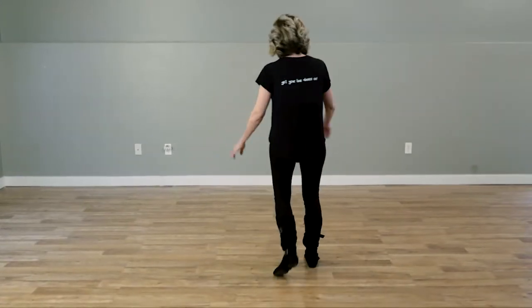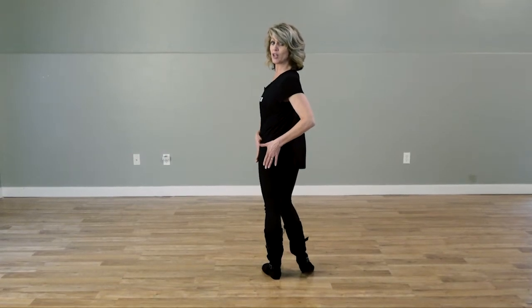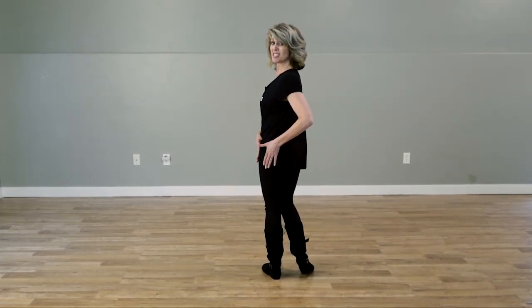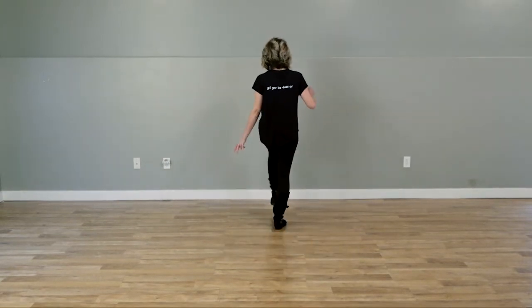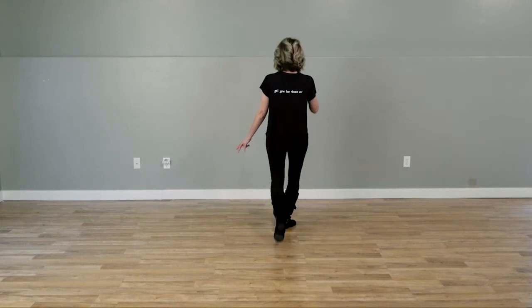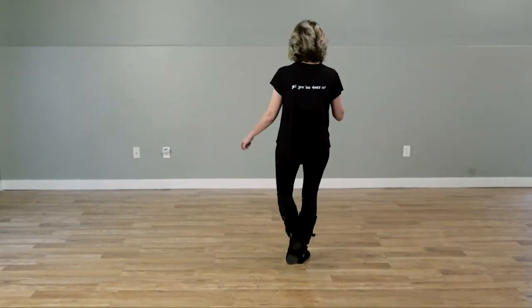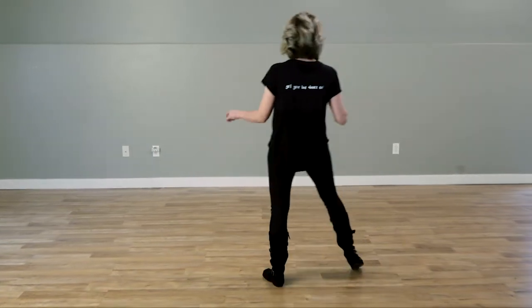Now let's go over the dance with the steps. Weight starts on our left foot leaving our right foot completely free. We are going to do a triple step forward. Triple step, rock with your left, recover with your right. Back left, back right, back left. Out with your right, out with your left.